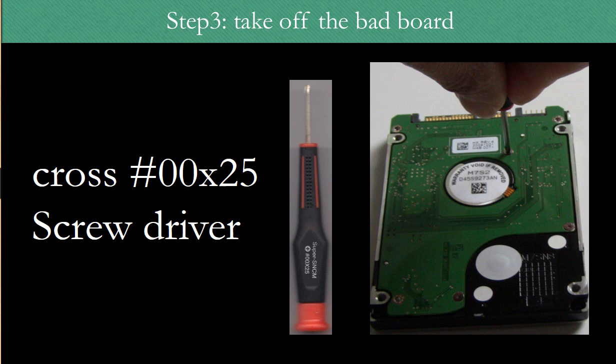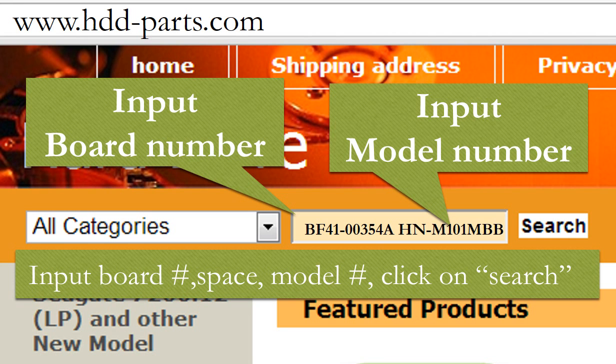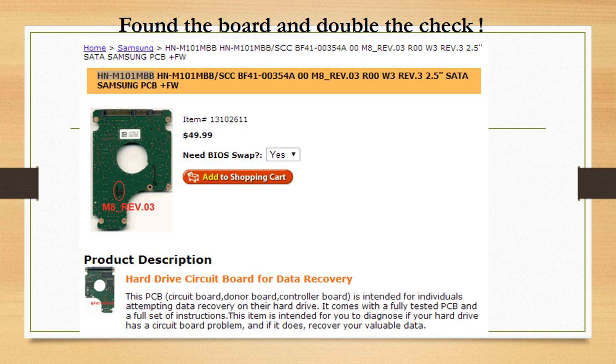Step 3: Take off the bad board. We use a Cross 2.5 screwdriver to work on this hard drive. Keep the screws in a safe place for later use. Go to www.hdd-parts.com. In the search box, input the board number, a space, and the model number, then click search. In the search box, input the board number and the model number of the hard drive, then click search. Now we have found the board for this hard drive model.